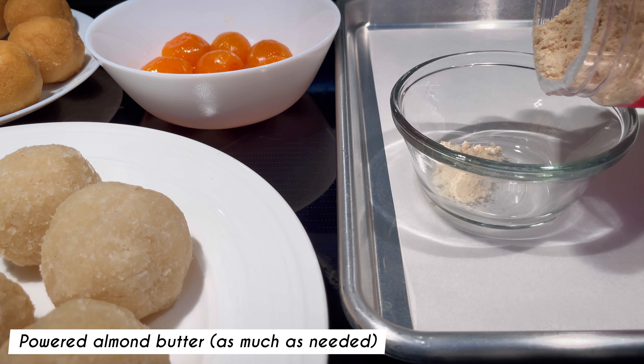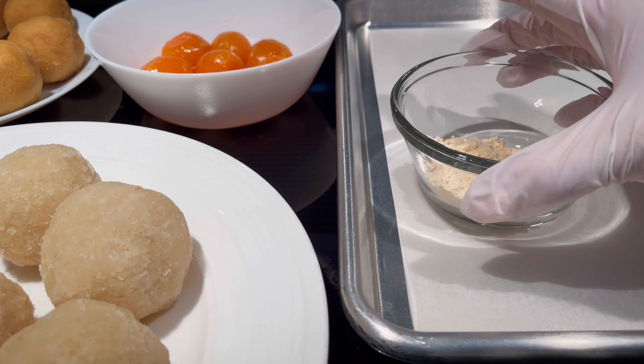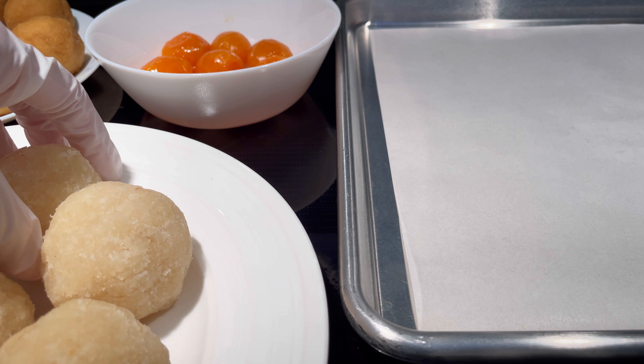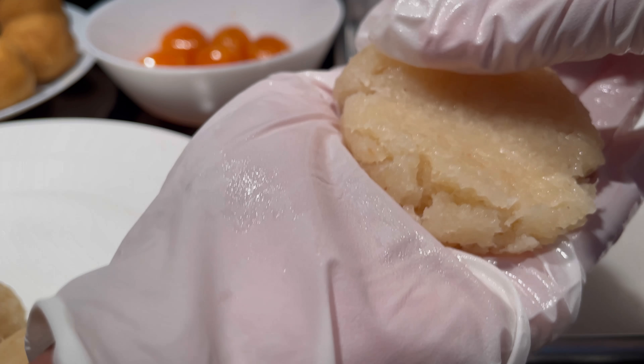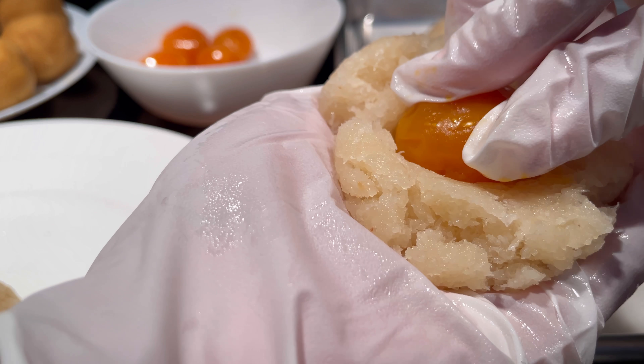In a small bowl, add some powdered almond butter to dust the mooncake press, so that the dough will not stick to it and will easily release. Flatten a ball of coconut filling, add in an egg yolk, cover it completely with the coconut filling, and form a ball again.